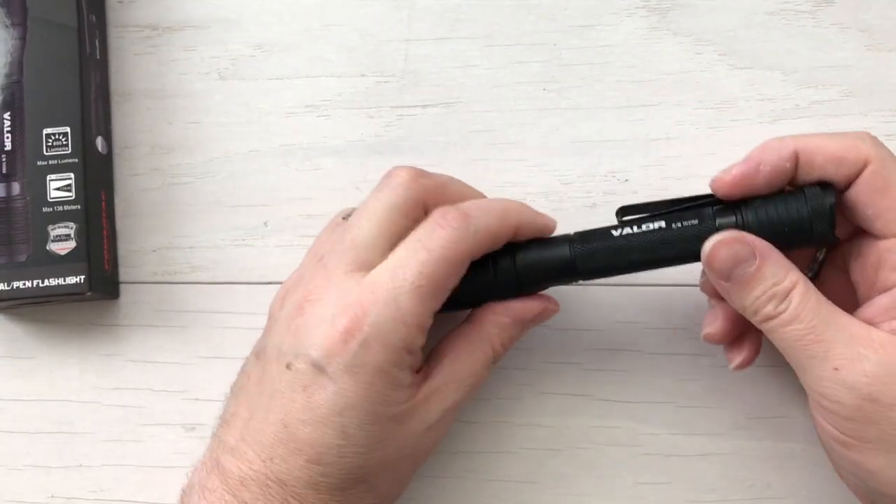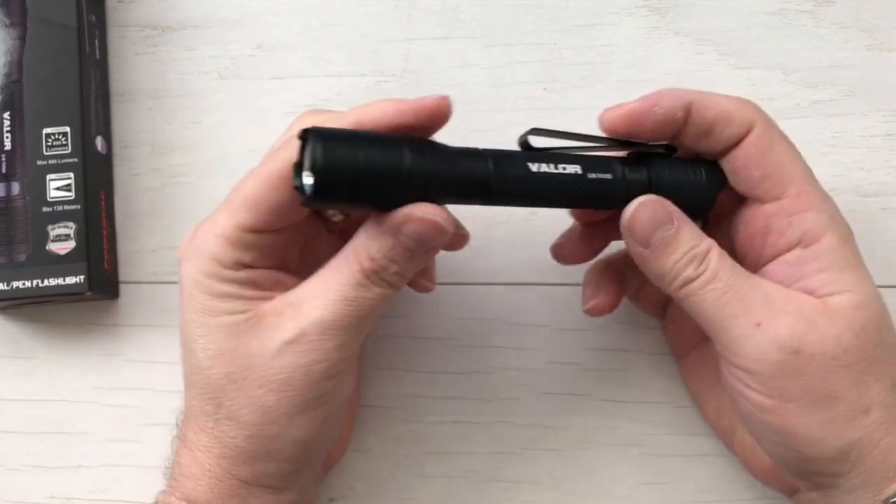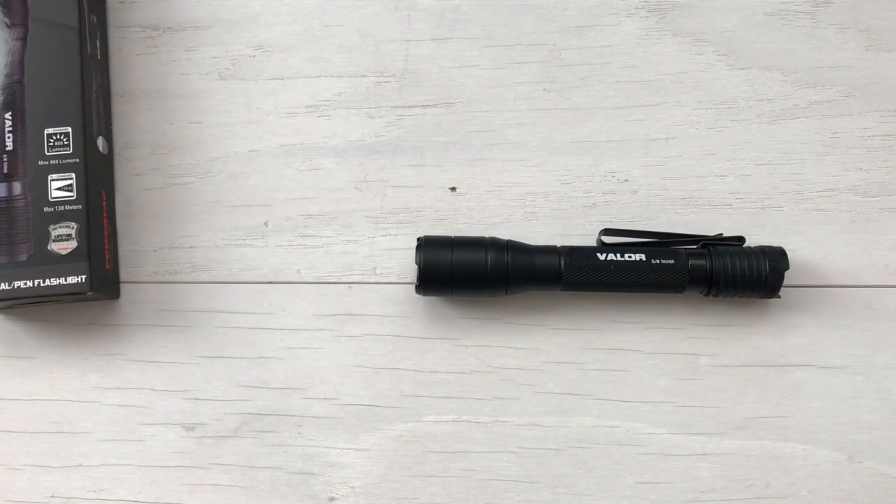Aircraft aluminum construction, all sealed up, rubberized. It's impact resistant to two meters, waterproof and submersible. Got a Cree LED in there. That is the Valor — the new 2AA EDC pen light from PowerTac.